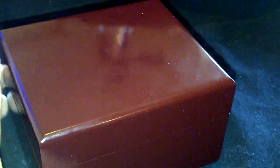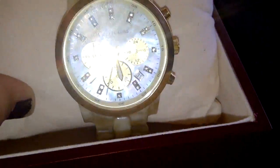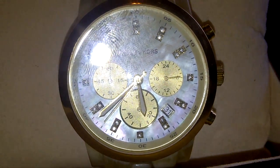It comes in a nice red wood box that looks really nice if you're gifting it to someone. When you open it up, the watch is right here — it's a really nice gold-looking watch. It says Michael Kors right there in the front.